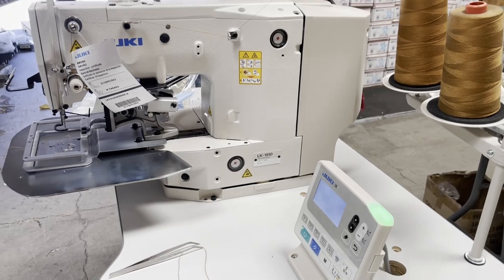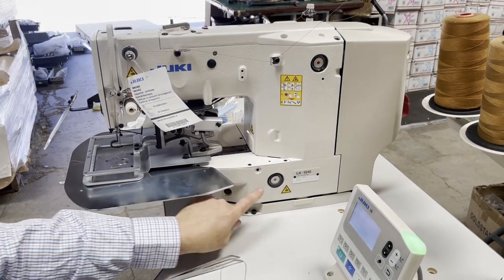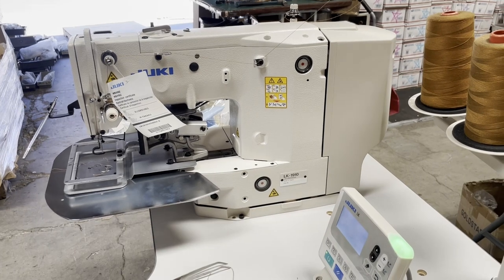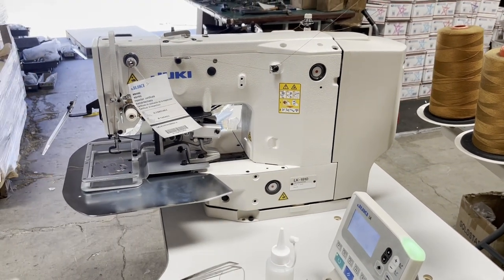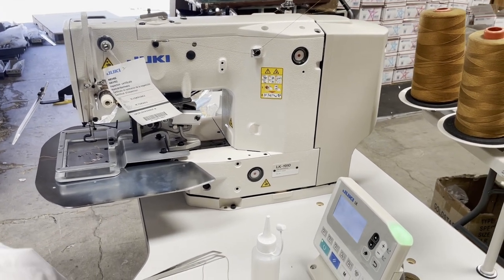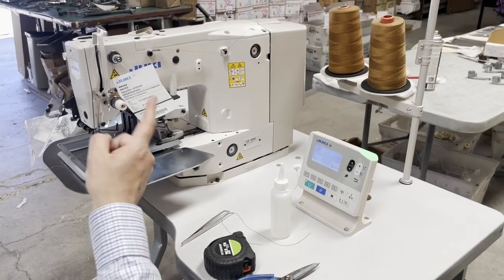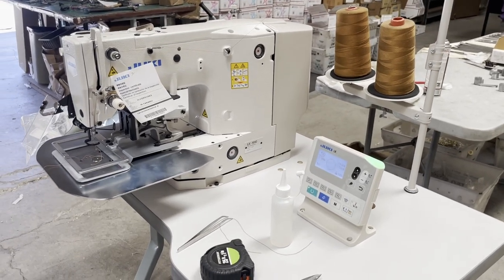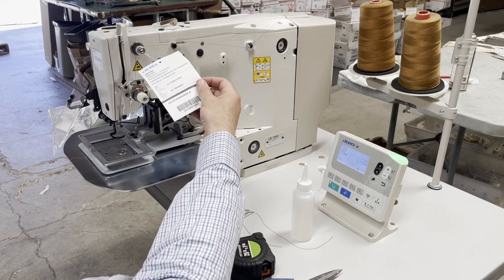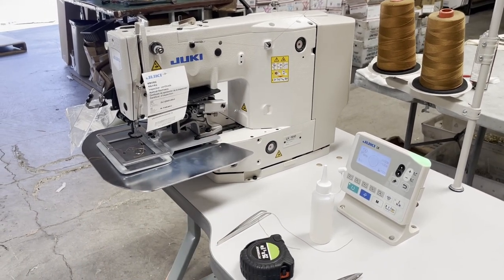By the way, this machine is made in Japan. Oil goes in here and in here — you can see how much oil you have. This new generation is called a dry head. It's a great sewing machine. Thank you for watching — I'm David from Gold Star Tool. If you have any questions let me know, and you can find the machine on our website. Let me know what type of sewing machine you'd like me to showcase next.